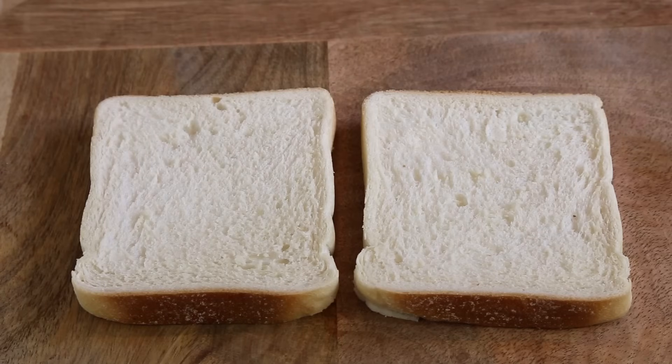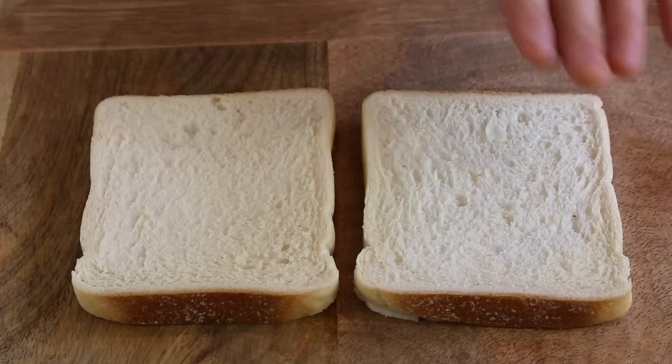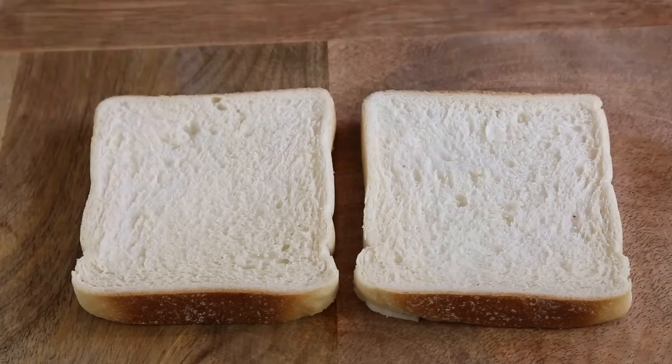As we've seen in our last video, there are two types of Croque Monsieur sandwich. Let's start with the home version, the economical version. This sandwich must be coated with butter, then you've got cheese and ham — that's it, there's nothing more.